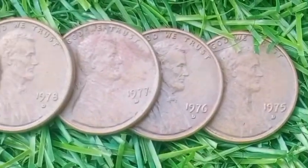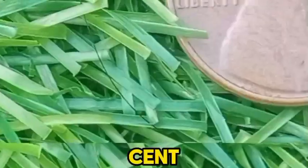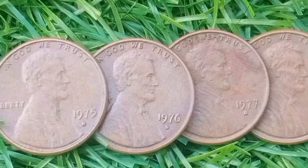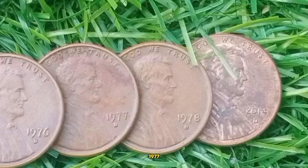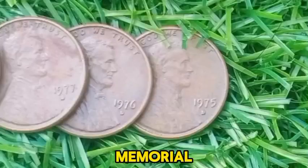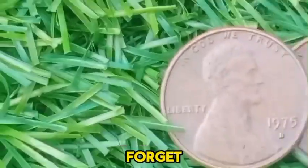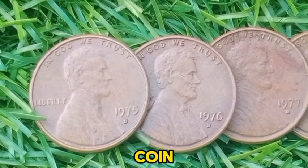Welcome to NI Coin. In this video, we're diving into the top 5 USA 1 cent Lincoln Memorial Pennies you need to know about. We'll explore the unique 2014 D, 1975 D, 1976 D, 1977 D, and 1978 D Lincoln Memorial Cents. Stick around to discover what makes these pennies stand out. Don't forget to subscribe and hit the bell button so you never miss out on our latest coin insights.